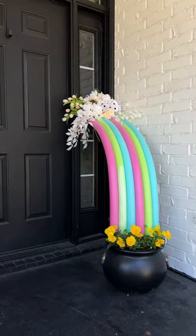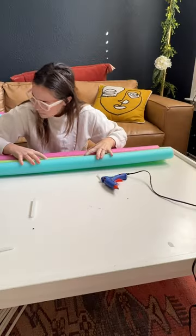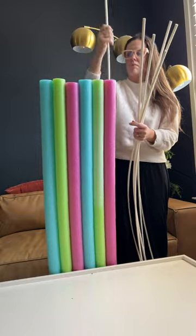I love to decorate for every holiday, but this is my first time doing St. Patrick's Day on my porch. I started by gluing these pool noodles together, and then I stuck a little pipe in between each one.